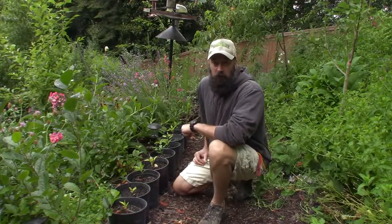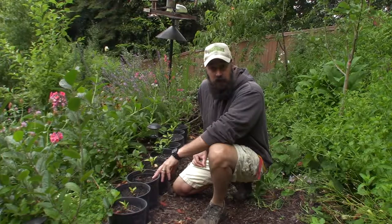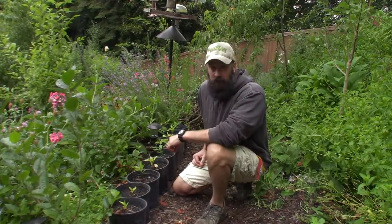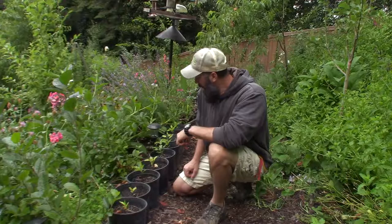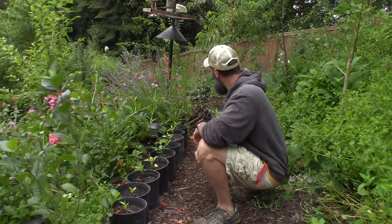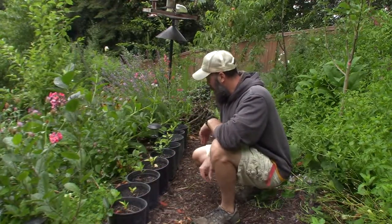Hey everybody, this is Brian from PMB Homesteading, and I wanted to give a little video update of these Asian pears that I stratified the seeds from — our Asian pear that we have in our yard — just to see if I could actually get these things to germinate and produce a viable tree. And these look like the winners. There are about three over there that didn't take, but these are all viable little trees.